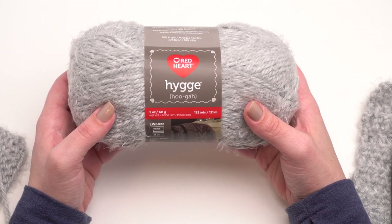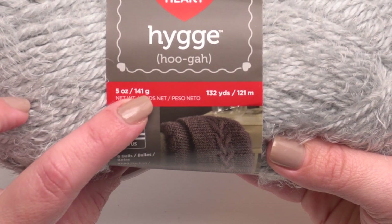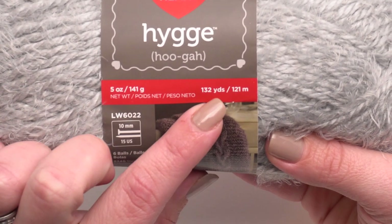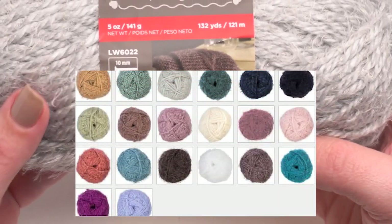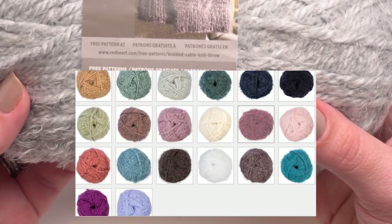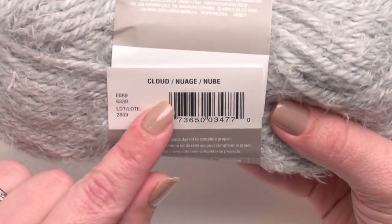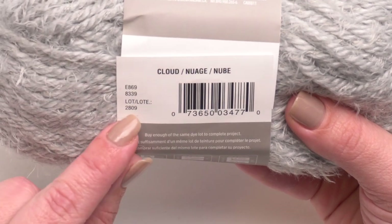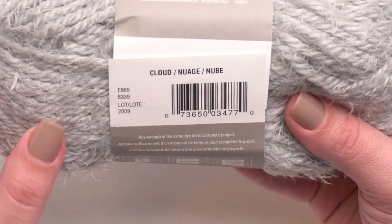First let's take a little tour of the label. Each ball of Hygge is five ounces or 141 grams, that's 132 yards or 121 meters. It comes in 20 beautiful colors, although the cloud colorway is the one I have today. There are dye lots for this yarn, which means you'll want to make sure to buy enough for your project before you begin.